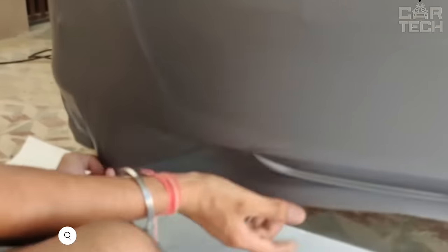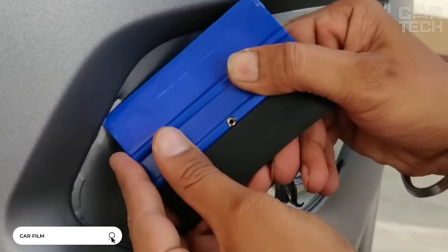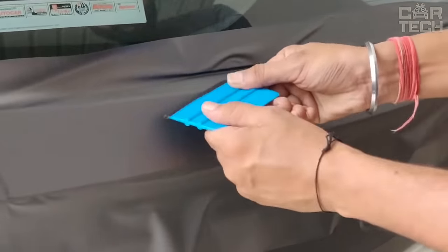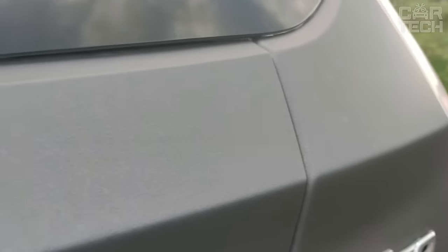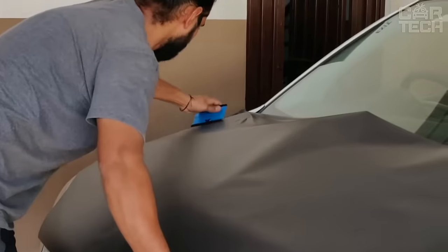Brushed aluminum vinyl film can be glued on any element of your car bodywork to give it an original look. Before gluing, it is necessary to warm up the film with a hairdryer, lay it on the cleaned surface, and smooth it with a rubber scraper or a bank card. After sticking the film, it is not recommended to wash the car or leave it in direct sunlight for 48 hours. The package includes a vinyl film measuring 152 by 50 cm.